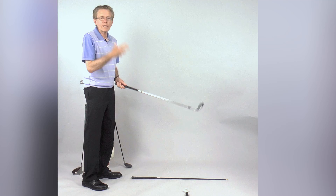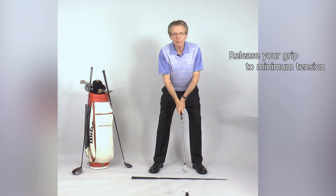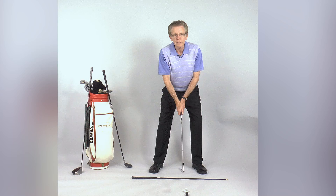Set up behind your ball, check your target, release your grip on the club to minimum tension, and let the same sense of release flow through your whole body. Now swing your club and appreciate that sense of ease.